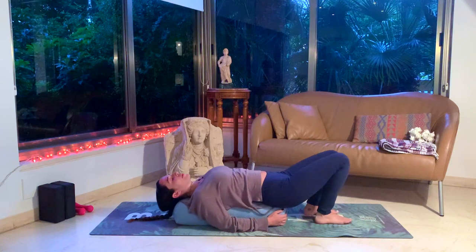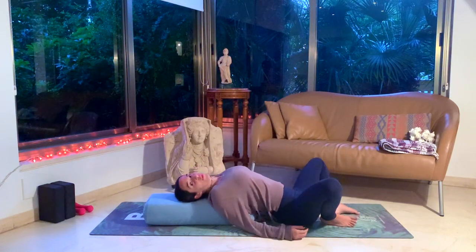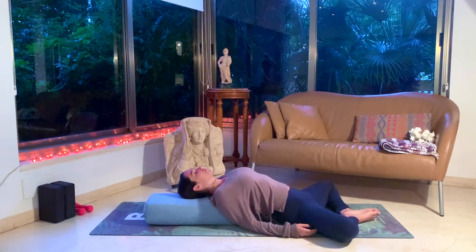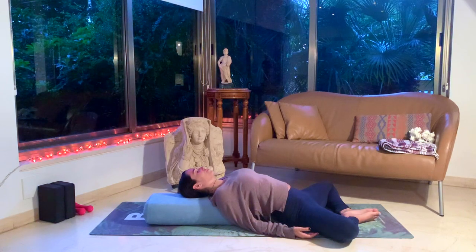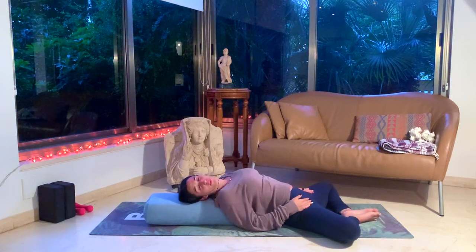Let's release both legs towards the ground and slide our butts to the ground if not already there, staying on the pillow. We'll open our legs into a bound angle butterfly pose — feet together, knees fall to the sides — in this reclined bound angle pose. We like this variation, keeping the shoulders open and the heart open. If you need to place any more pillows under your knees if this is too deep of a hip opener for you, you can do that as well.